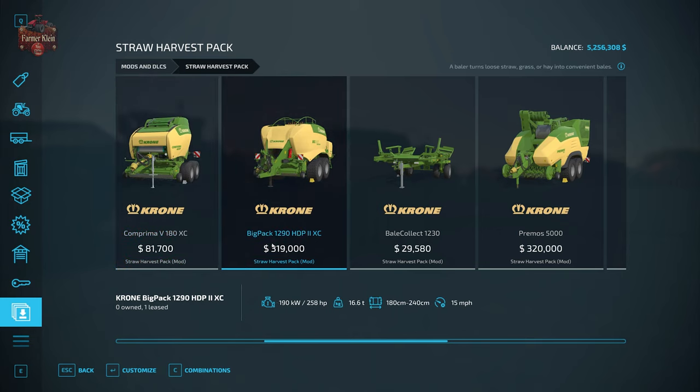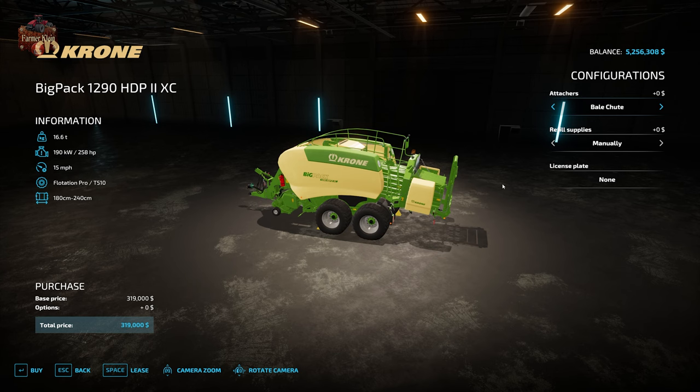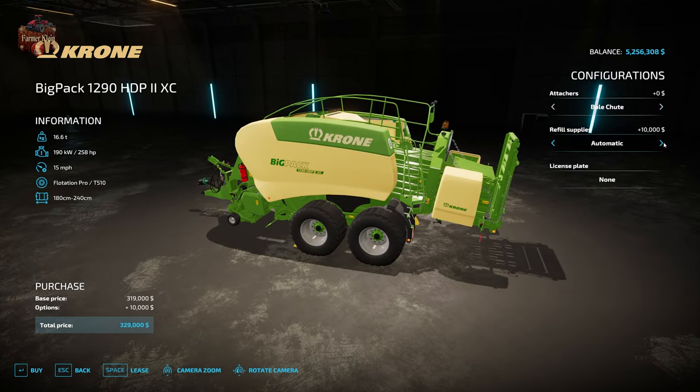Then we have the Crone Big Pack 1290 HDP-2XC square baler. It requires 258 horsepower to operate, makes 180 centimeter to 240 centimeter square bales, and operates at 15 miles per hour. It has very similar configuration options for refillable supplies — manual or automatic. If you do not want to load bale twine into this baler, make sure you pick the automatic option, but for this video we have chosen manual.